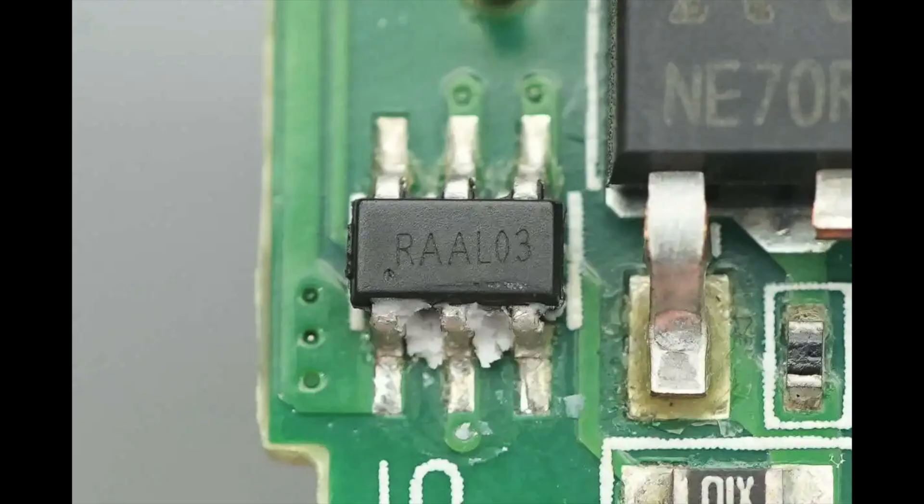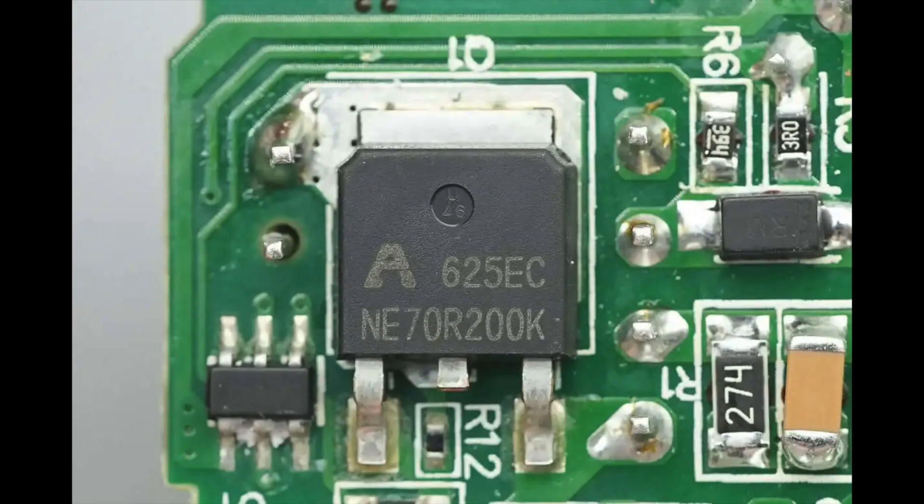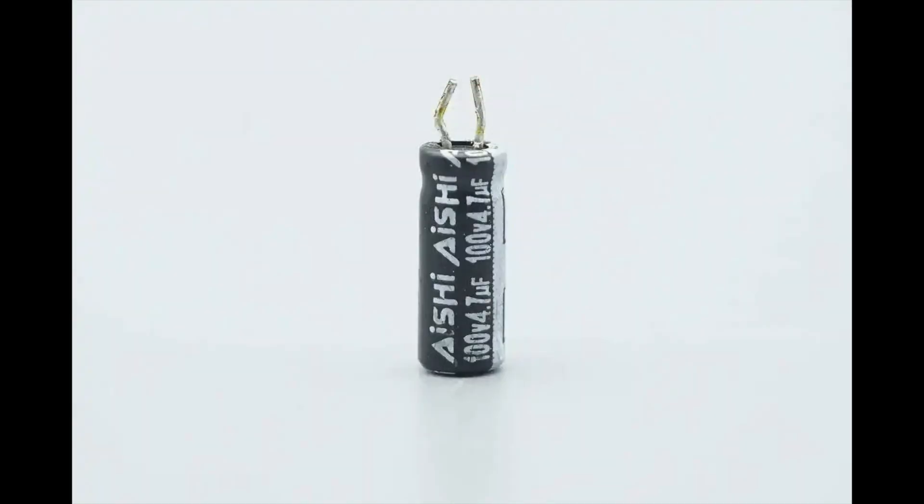The primary controller chip is marked RAAL03, packaged in SOT23-6. The primary MOSFET is from ALPOWER, model APNE70R200K — a 700V enhancement mode GaN FET with a 10A current rating and normally-off characteristics. Its typical on-resistance is below 200mΩ at VGS = 6V, which helps significantly reduce conduction losses. This MOSFET is suitable for AC-DC converters, DC-DC converters, totem pole PFC circuits, and high-density power modules. The capacitor supplying power to the primary controller chip is from AISI, rated at 100V 4.7μF.